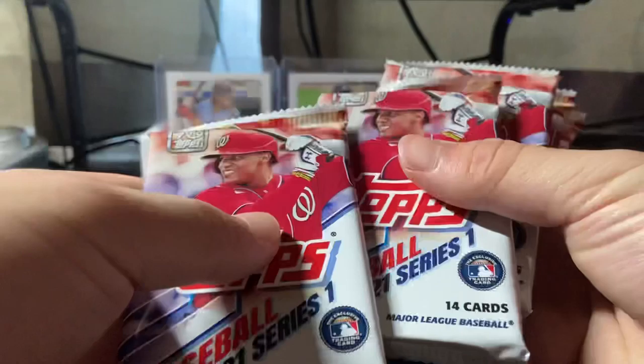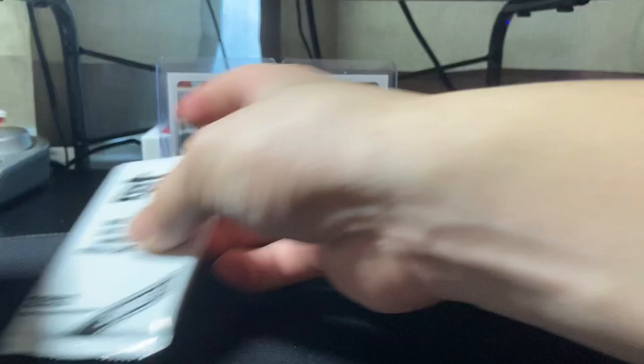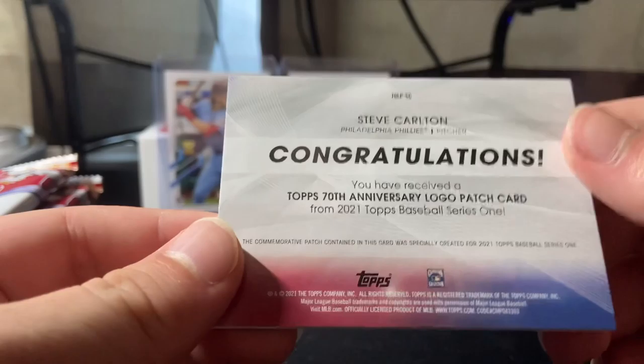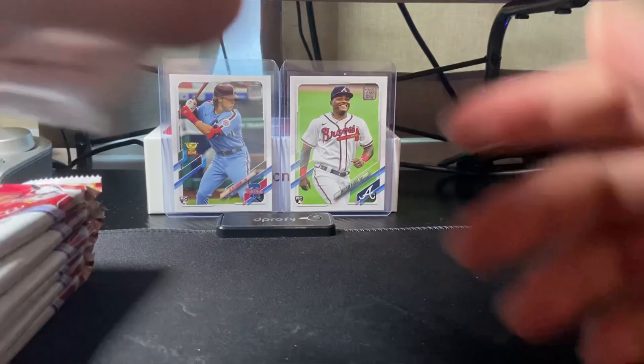We got one, two, three, four, five, six, seven packs and one patch card. Let's go for the patch card first. We got Steve Carlton — that's a nice one.